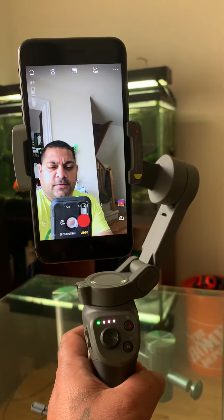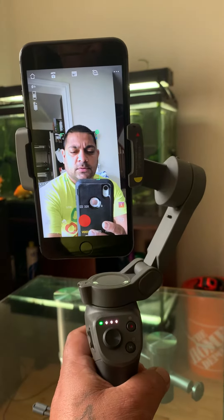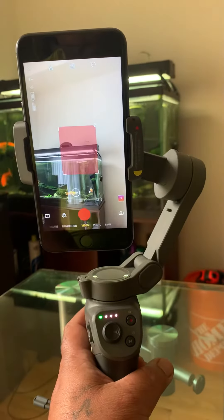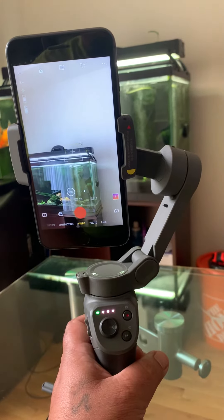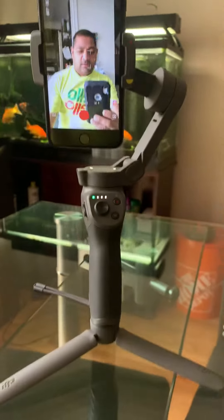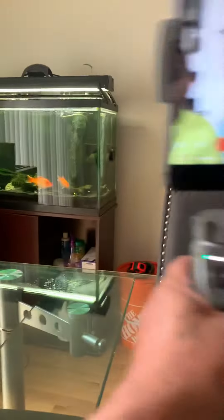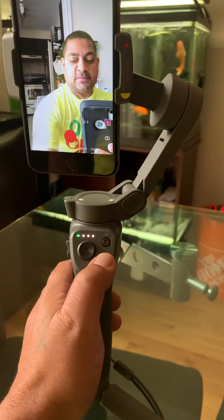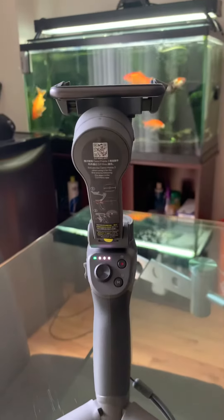One flick is for the face tracking thing, one two is for rotation, and one two three will change to front or back camera — one two three, front again. Once you hold the trigger down, it basically does what it has to do.